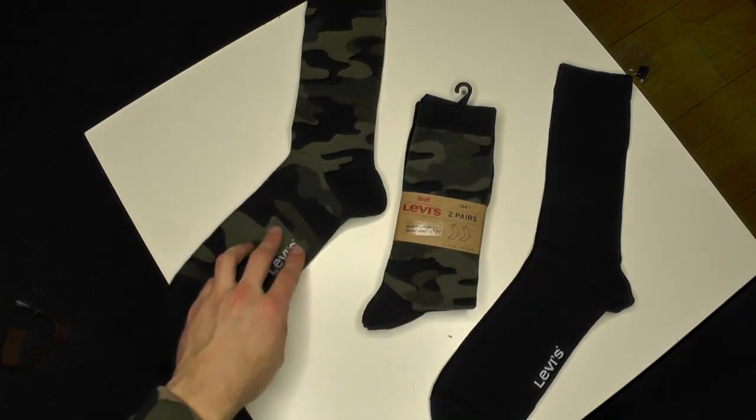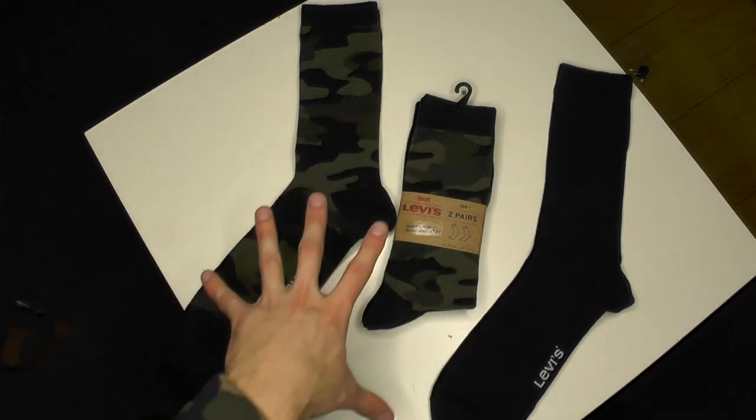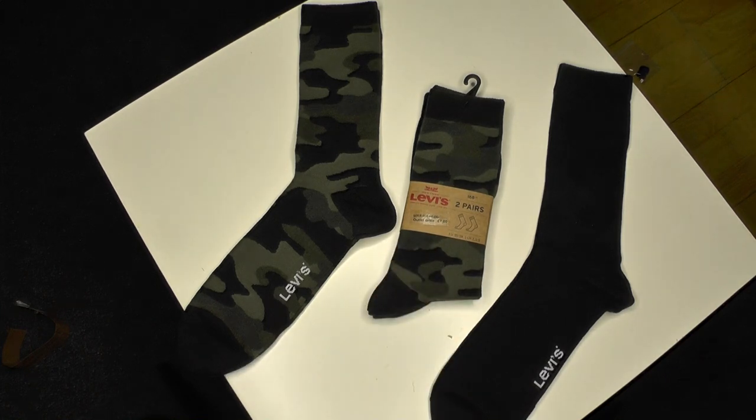By the way, I'm using a very nice microphone today and some beautiful lights. As you can see, the setup is a little bit different — tell me what you think about the setup. But let's move on and put them on my feet.